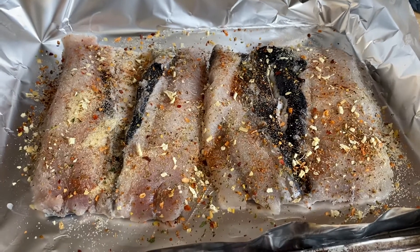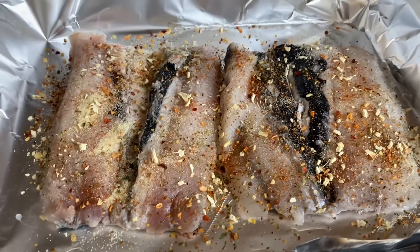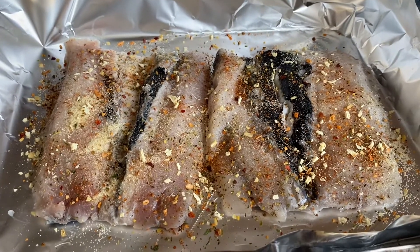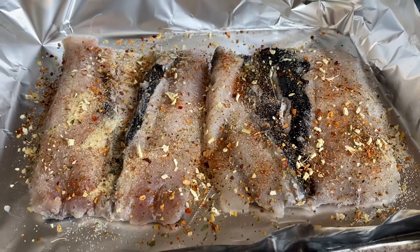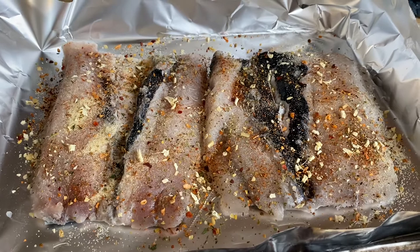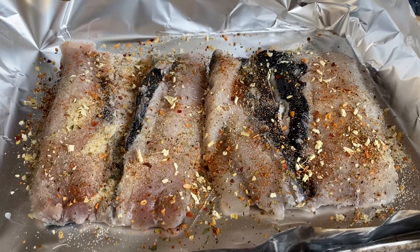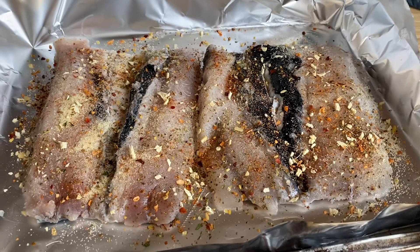I am baking my milkfish for lunch today and this is my first time to try, so I will see how the result turns out. Usually we cook them with oil and just fry them, but I'm trying to make it healthier.